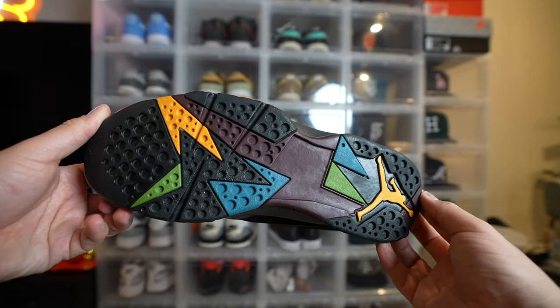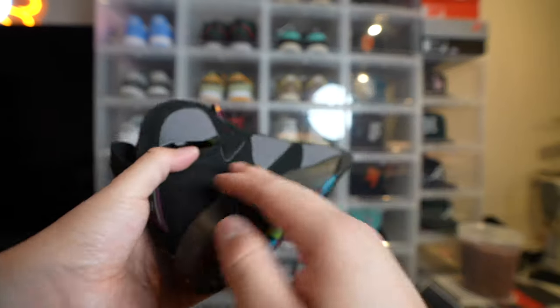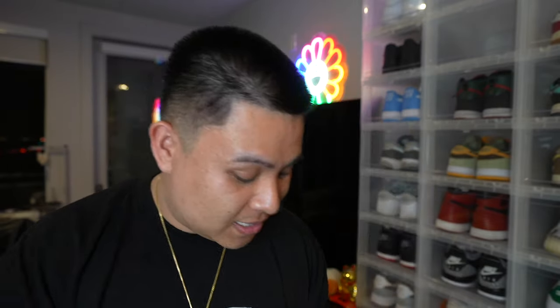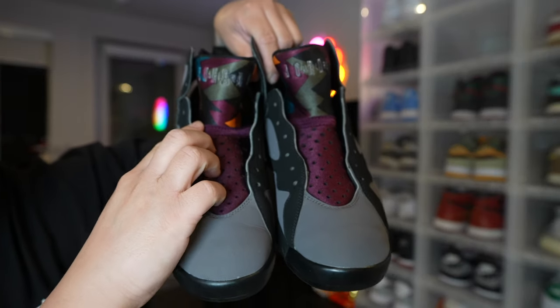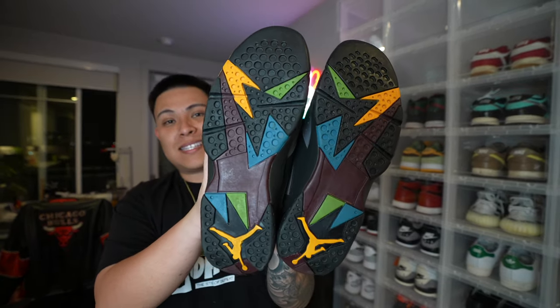As a sneakerhead you buy a lot of shoes, you sell a lot of shoes, and there are times where you're like, man, I kind of wish I had that back in my collection. Right now is a very good time to be a sneakerhead if you're trying to get shoes for the low — I'm a sucker for OG colorways. A lot of shoes that used to be super hyped but aren't as popular anymore are going for the low. I was able to get this pair for only $140 in this condition, and it does come with the original laces.